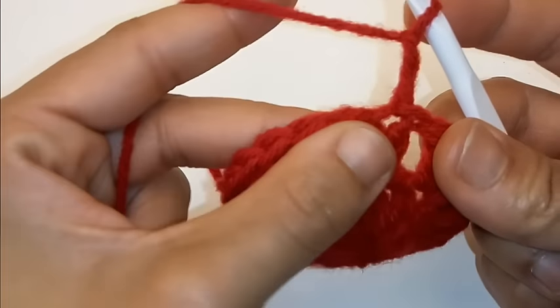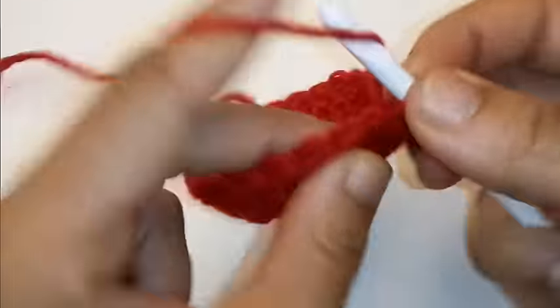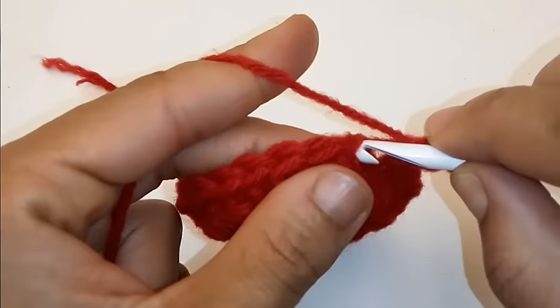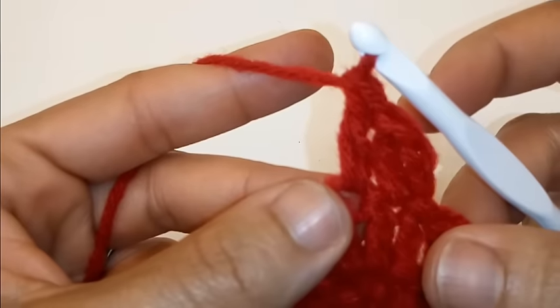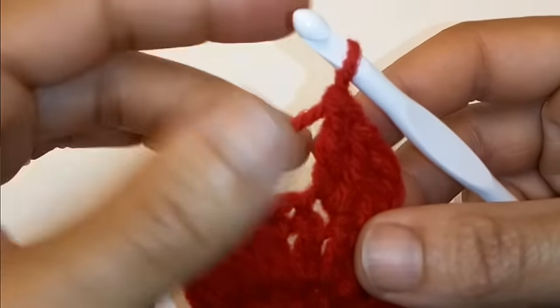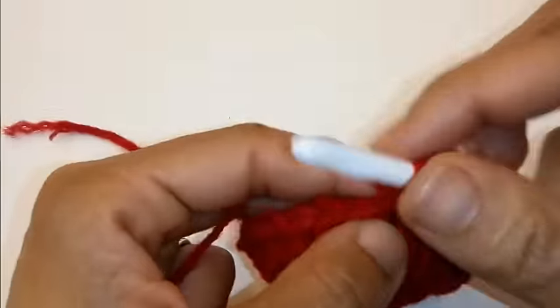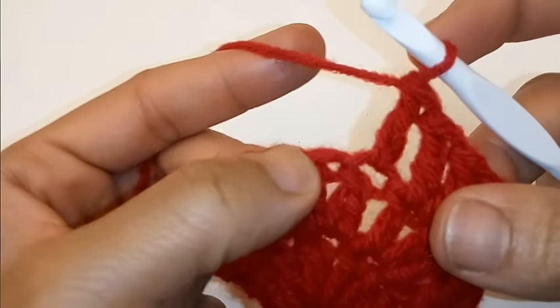Chain 2. Place 1 double crochet into the very same stitch. Place 2 double crochet into the next. Place 1 double crochet into the next stitch.